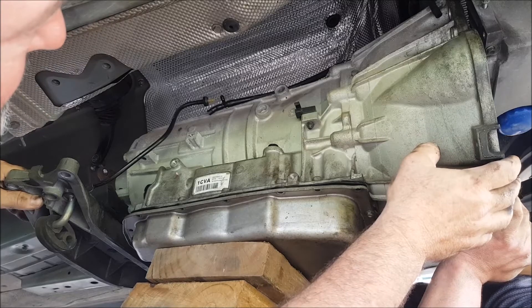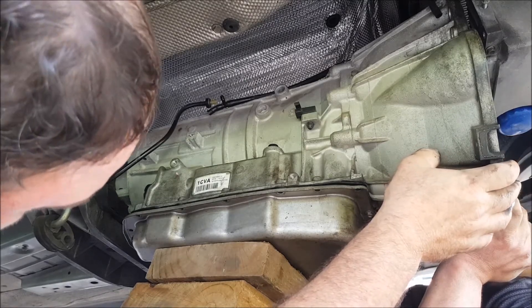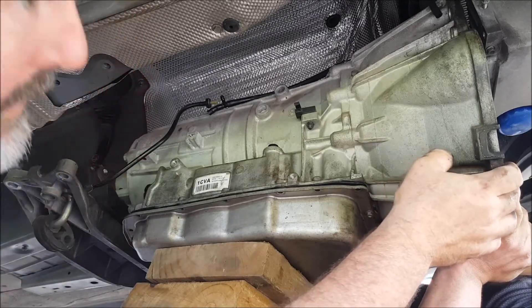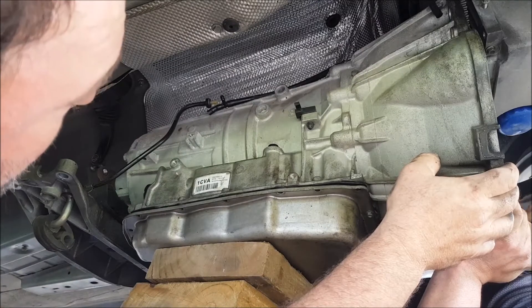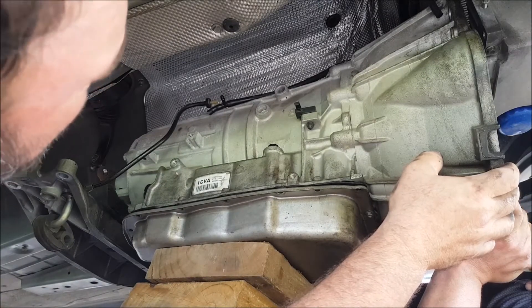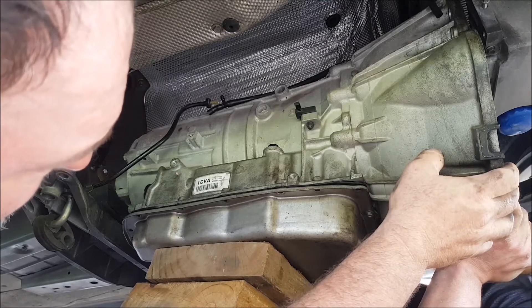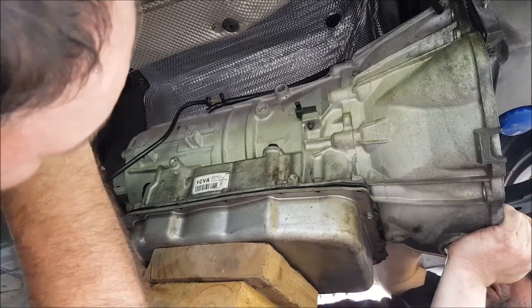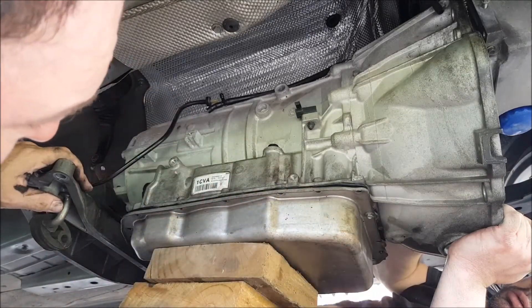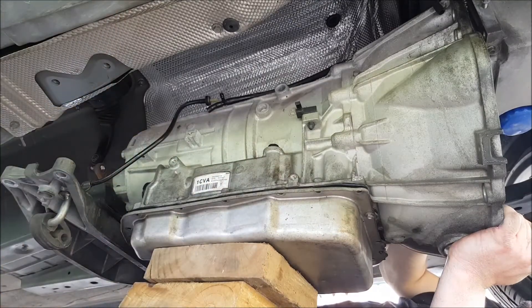It's a heavy box, isn't it - yeah, they're not light, that's for sure. The joys of taking it out on the driveway or in a shed is that we don't have a lot of options to help lift it up and get it off the jack. What if I get another jack, because it's down lower now, and put the other jack underneath here and lift it up with that jack? That'll work.